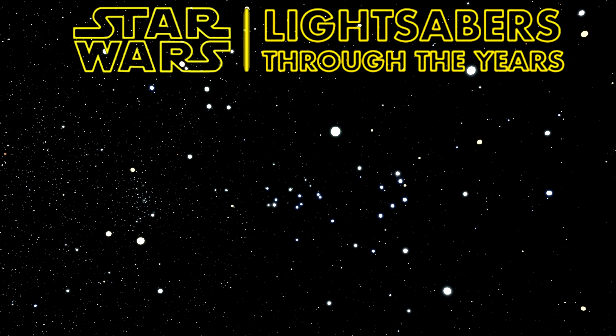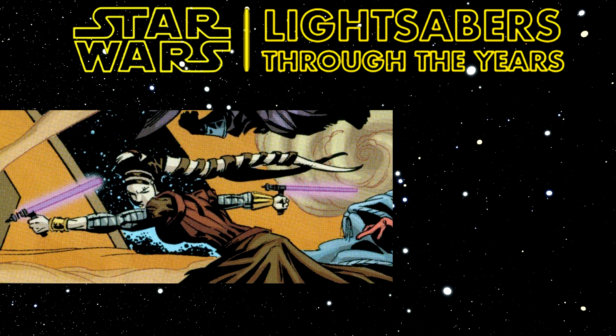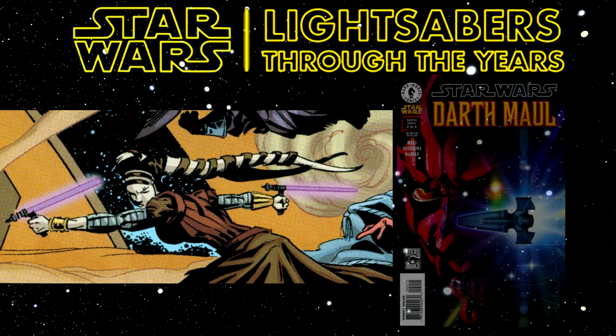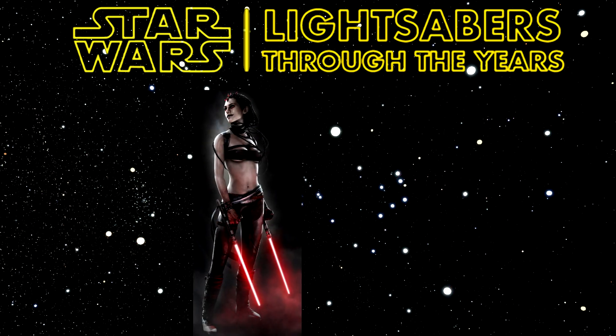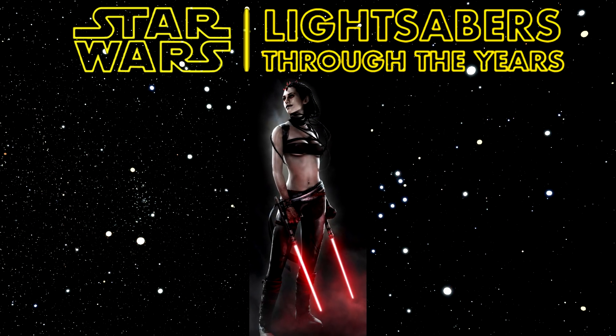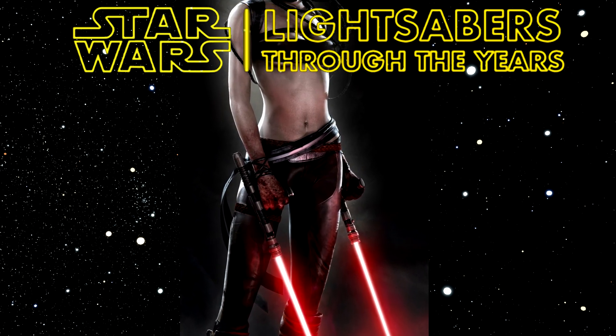Next is the Guard Shoto, or Tompher lightsaber. That first appeared in Darth Maul Number Two, which was released in 2000 and written by Ron Mars. It's wielded by Signia, who is actually a Black Sun member, which is cool. But later on, most people would know the Tompher or Guard Shoto lightsaber as being wielded by Maris Brood in The Force Unleashed.